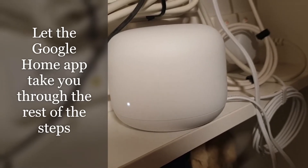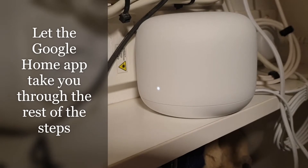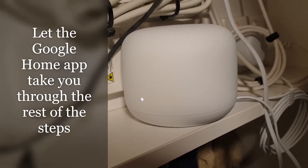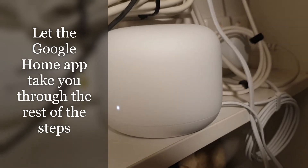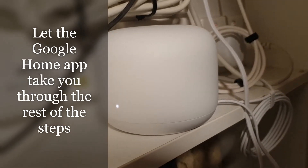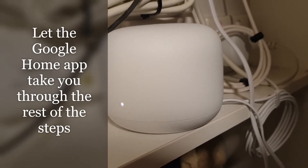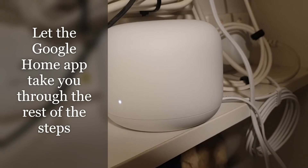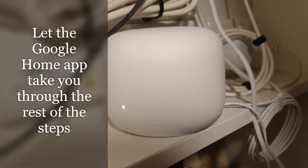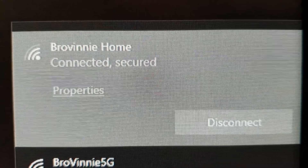You also need to input your internet settings — the WAN settings — and that's it. It will take about 10 to 20 minutes to finish setup. One thing I did notice is that as it was updating, the connection between the router and the internet was not very good, so I actually turned off the Wi-Fi on my phone in the Google Home app and just used 4G to download the update, then came back and checked on the Wi-Fi. Everything was fine after that.